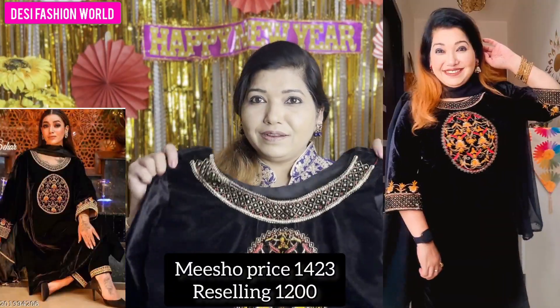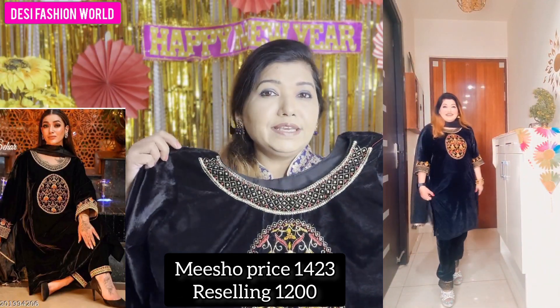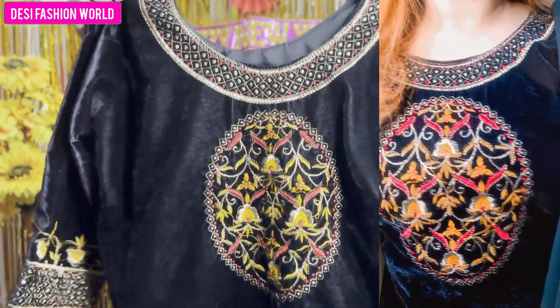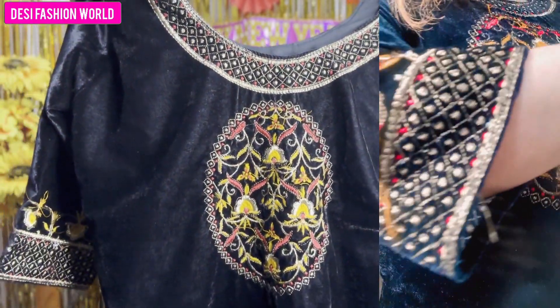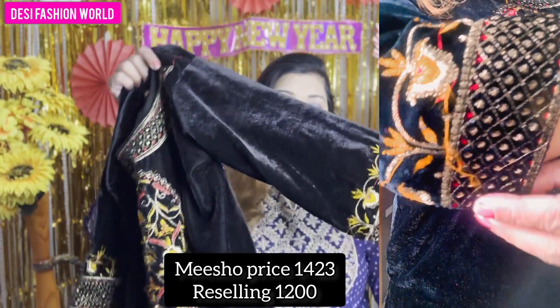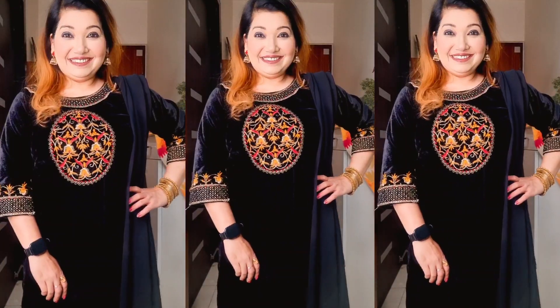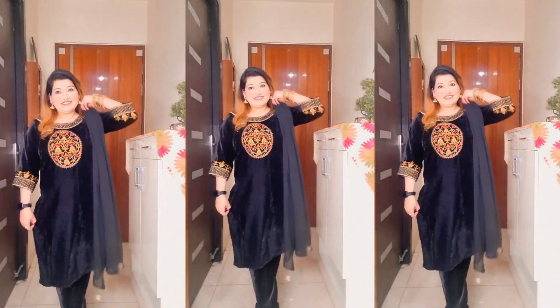The first suit I have is a black color velvet suit. This is a 9000 wali velvet, which is the best quality velvet available. On the front, you can see embroidery like this — it has a round neck with very nice, intricate embroidery. The embroidery features golden color, yellow color, and red color. It is very fine and beautiful. You will also find it on the sleeves. The back is completely plain. Let me show you a close-up of the front embroidery.